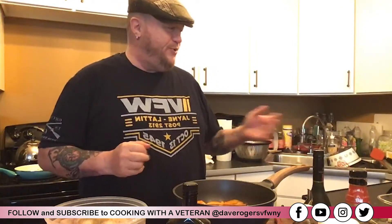Hi, welcome back to another episode of Cooking with a Veteran. I'm your host Dave Rogers — sorry I'm late today. I'm also on Zoom with my friends Jack and Tara; they're watching me and hoping I make a mistake. I see Tara praying that I mess up — shame on Tara!